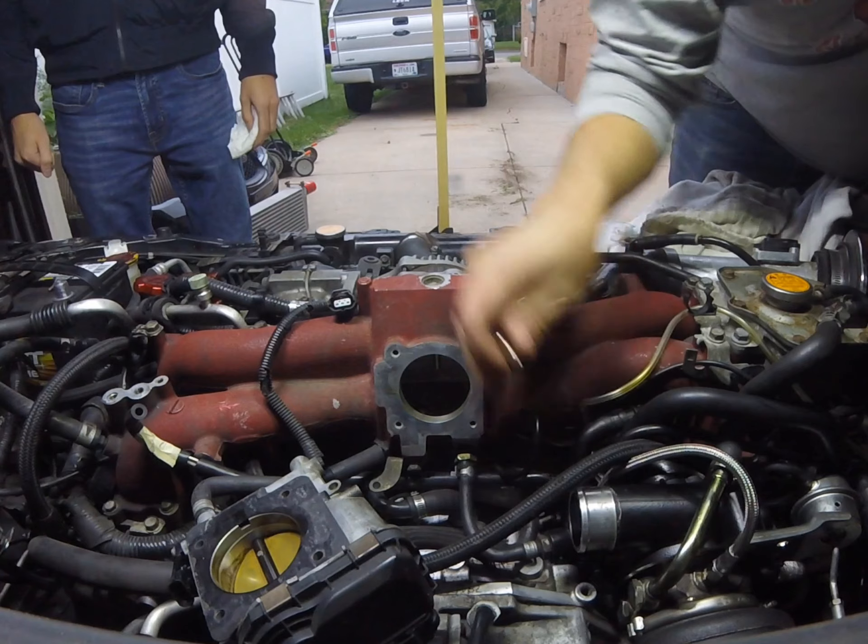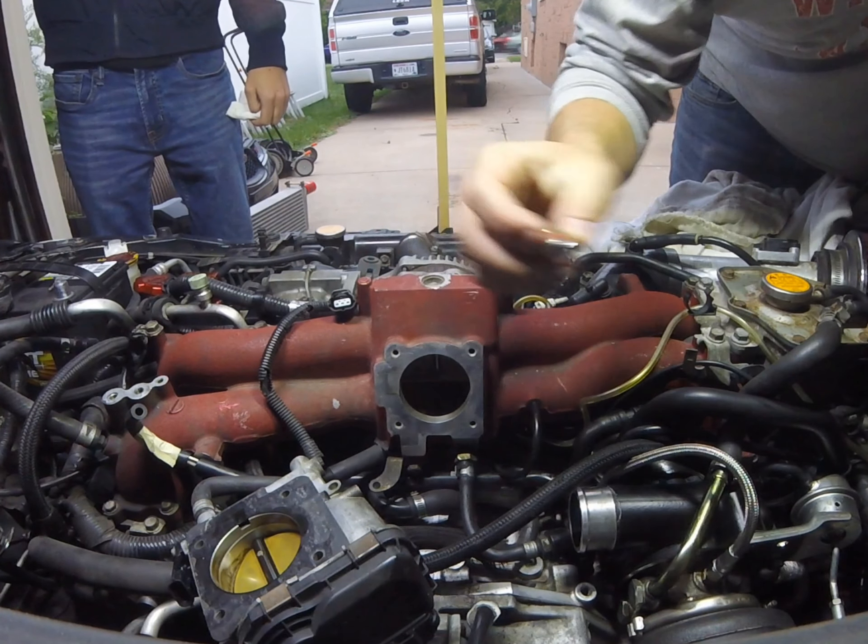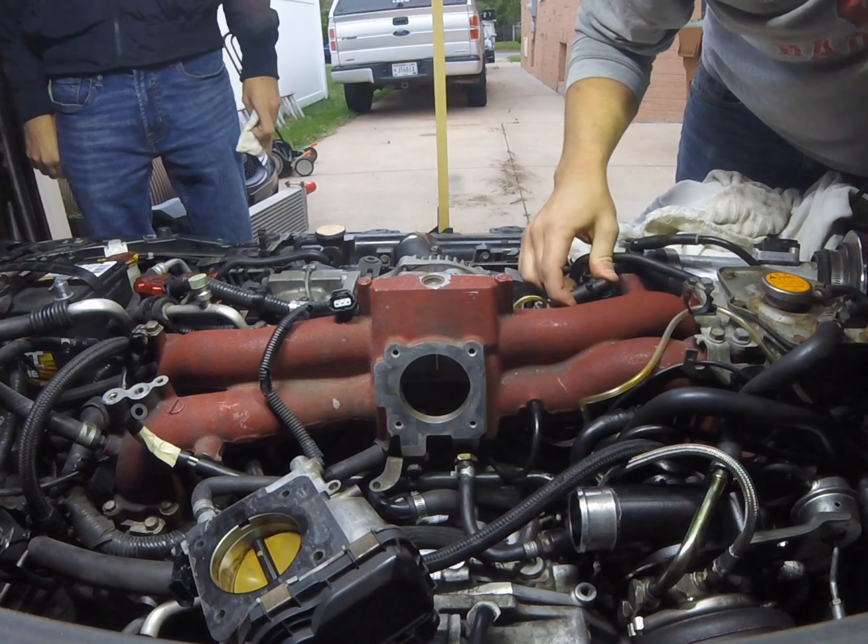This entire thing comes off and then we put this bolt in there to seal that up because I'm using the competition series versus the street series.